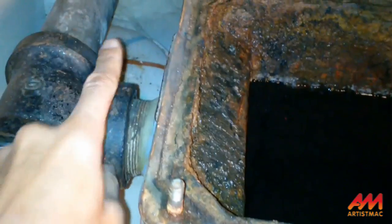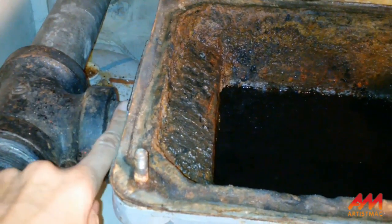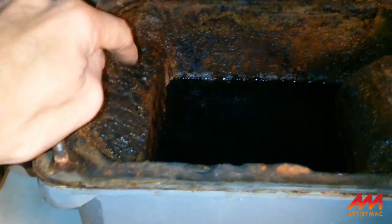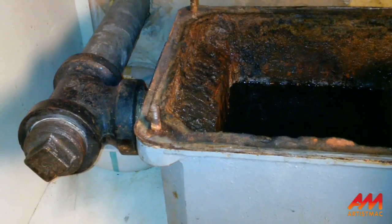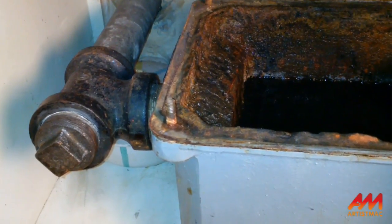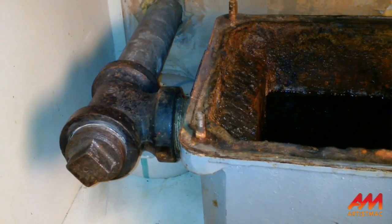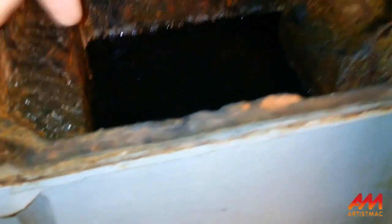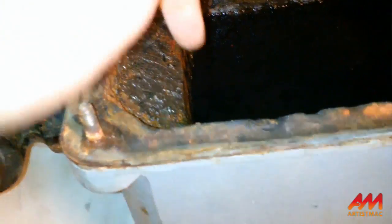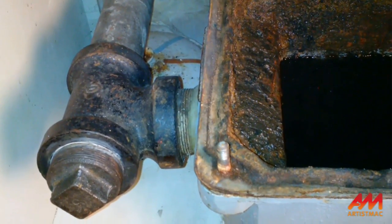I knew there was a clog somewhere in there. I could get my hand around part of it and that was clear, so it was somewhere in this shaft. You could not get a snake up in there. The solution that finally worked was to get a rubber mallet and just start tapping on the outside of the shaft on both sides.